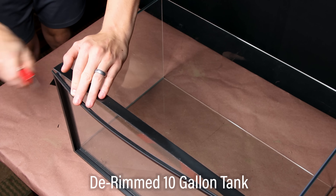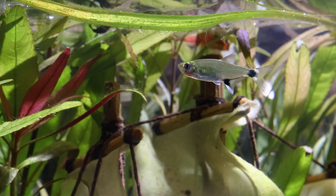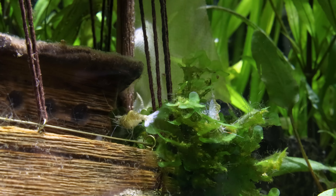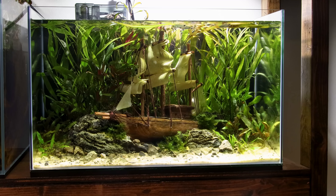Some staghorn algae has begun to form on various elements, but I should be able to get it dialed in without issue since it's a somewhat new tank. It's just a standard 10 gallon that I de-rimmed to match the rest of the tanks. It's inhabited by a small group of panda tetras, ghost shrimp, and of course snails. I originally bought these fish to match the ghost theme, but I really enjoy them — they have big personalities and a great feeding response. I think this is a fun little tank that showcases a different side of the hobby.